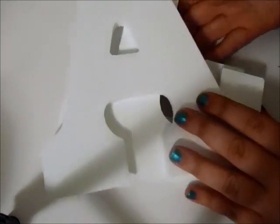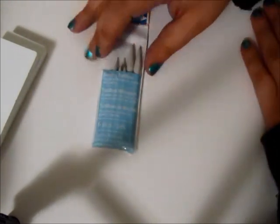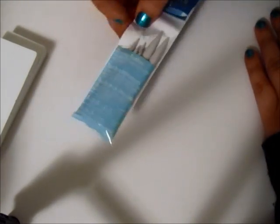I got Allie's name in wooden letters, and that is for her room. I got some more tortillions — they were just getting really worn down and I needed new ones, so I purchased more of those.